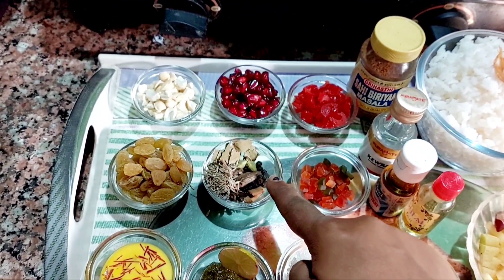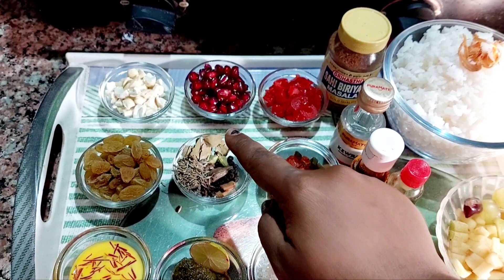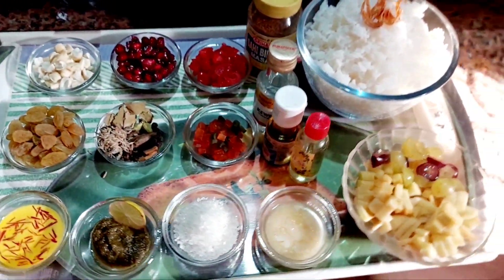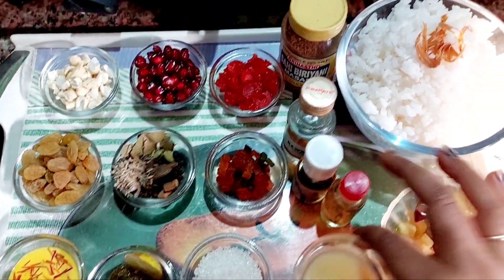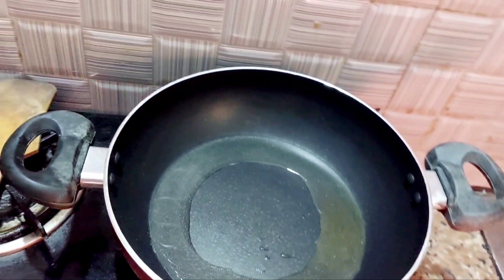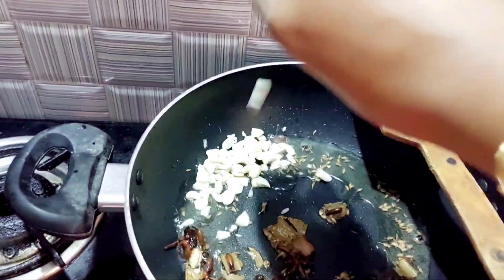Don't forget to subscribe to our channel for more videos. This is the sauce. We will add some garam masala. We put all the garam masala in at the end of the day. The first step is we will put our kaju in.